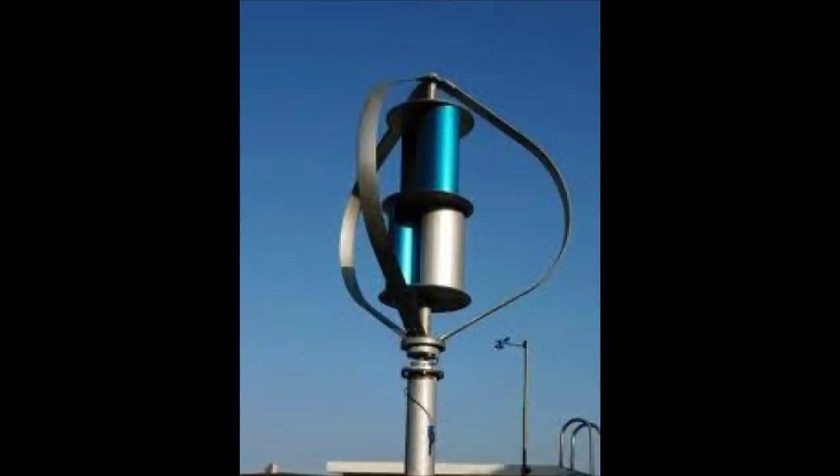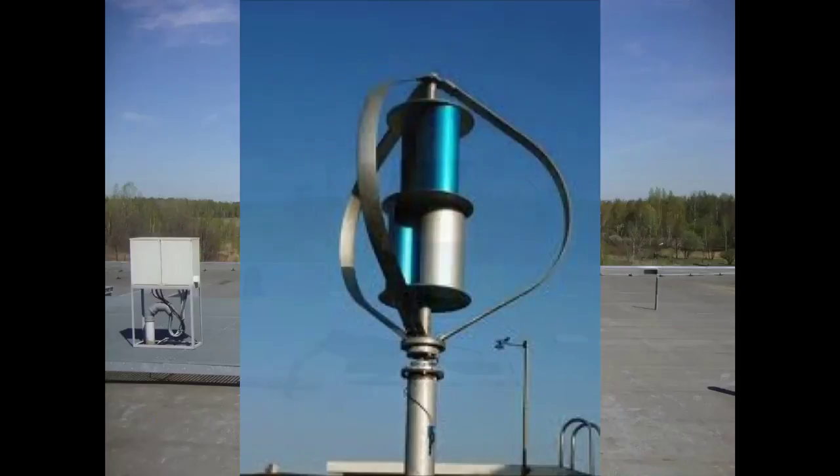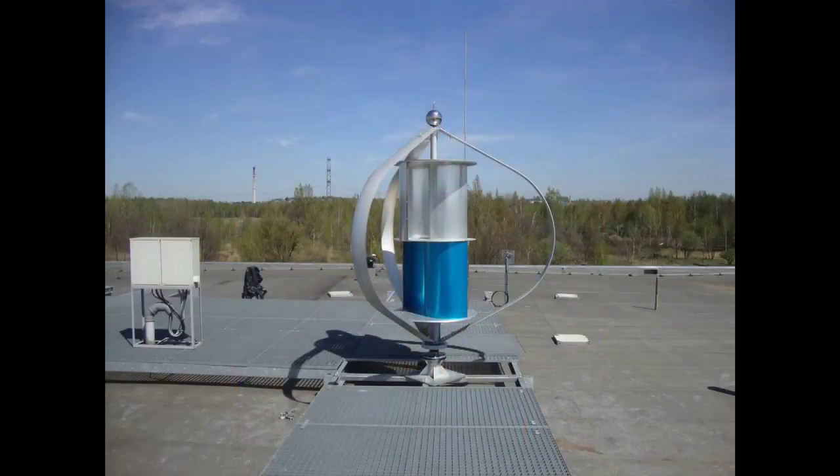This here is a combination of a Darrieus and a Savonius. This will allow a lot higher rotational speed. The Darrieus type — the extra fins coming out — takes a lot higher winds to start. So you use the Savonius in the center to start at low speeds, and once it reaches a certain speed, the Darrieus effect will take place.